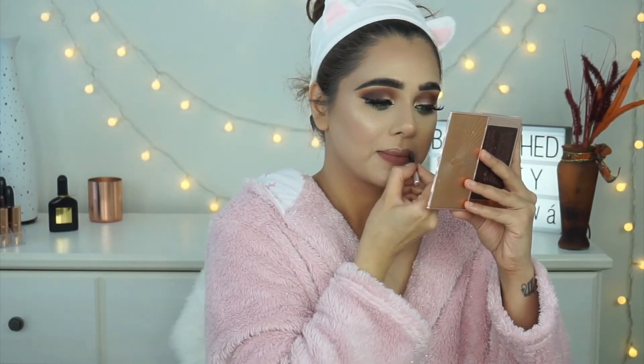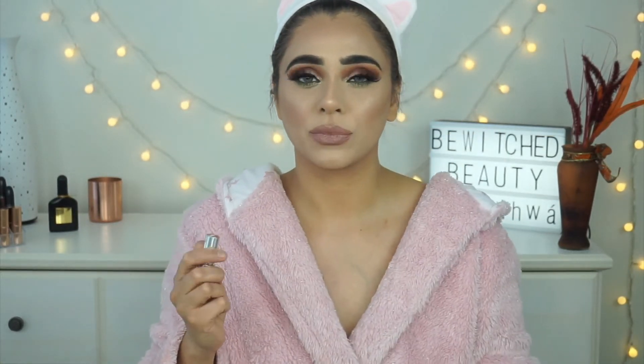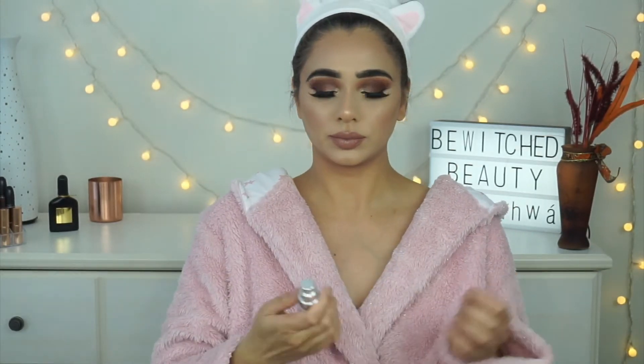For my lip liner I'm using By Terry Perfect Nude lip liner — my all-time favorite. I've gone through about 20 or 21 of these; it's the only nude liner I always go back to. For lipstick I'm using Maybelline Color Sensational in shade Honey Beige 708. There was a time I only used this shade because it goes so well with my makeup and skin tone — I absolutely love it.